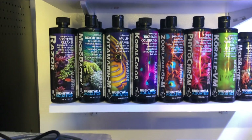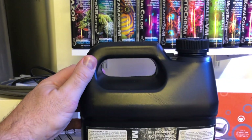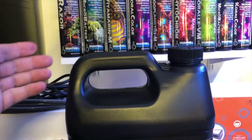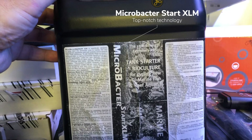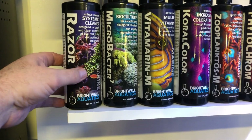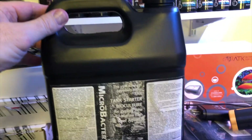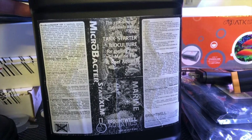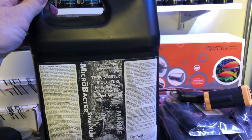They asked me, "Darren, do you want to go ahead and try this product we're actually trying out right now — would you want to beta test it?" And I said sure. So this is the Microbacter Start XLM. It's been out for a few weeks now and comes in 500-milliliter containers, but this is a four-liter container right here, still with the black and white label on it because I was the first person to beta test this product.